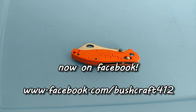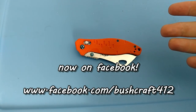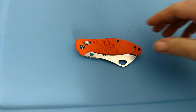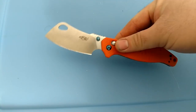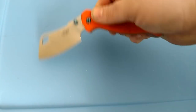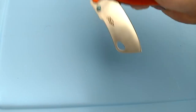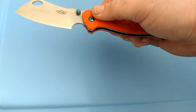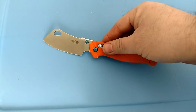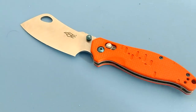Hey guys, if you follow me on Facebook you would have seen this quite a while ago. This is the new Gonzo, and this is a very interesting design by Gonzo — pretty exciting. It's got its flaws as every knife does, no knife is perfect, but man is this an interesting little knife with good action on it too. It's got what they call a G-lock. This is a cleaver style from Gonzo.